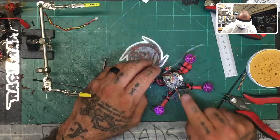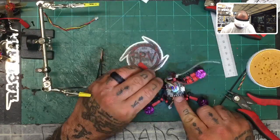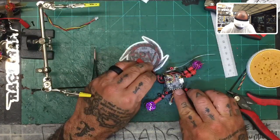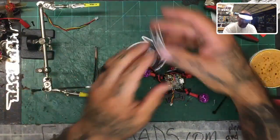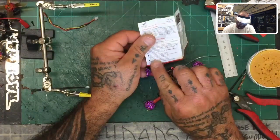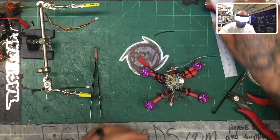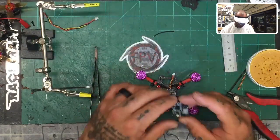Now that the camera is done, we've got to do the VTX. On our setup we have ground, VTX, and battery. The HGLRC VTX input voltage is seven volts to 26 volts, so you can run it directly from battery and don't need to go to five-volt. Let's find our VTX.